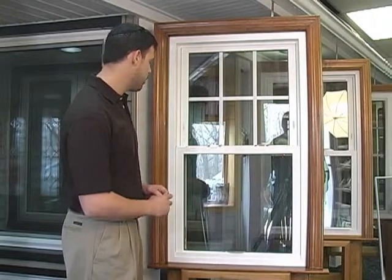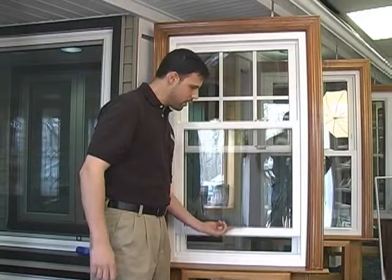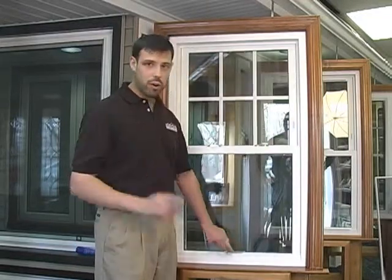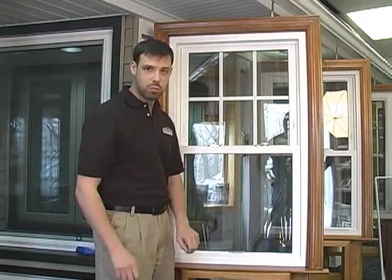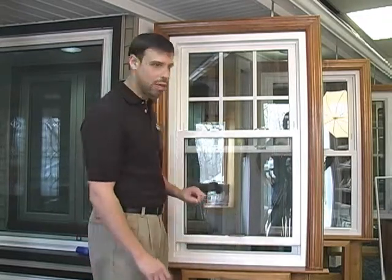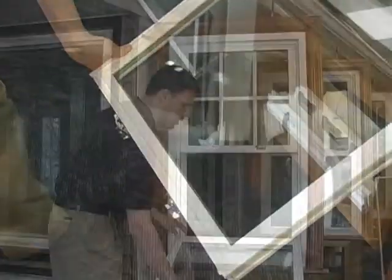With your double hung windows, for operation, all you have to do is unlock the window and simply lift it up. To tilt the window in, it's very important to make sure there's enough space for the window to tilt. You can't simply tilt it in from the closed position. You do want to lift the window up until about here, a couple of inches of space. Simply push the two buttons on the sides and it will fall right in towards you.